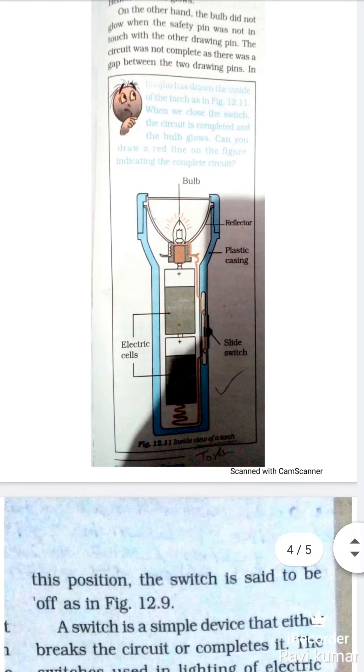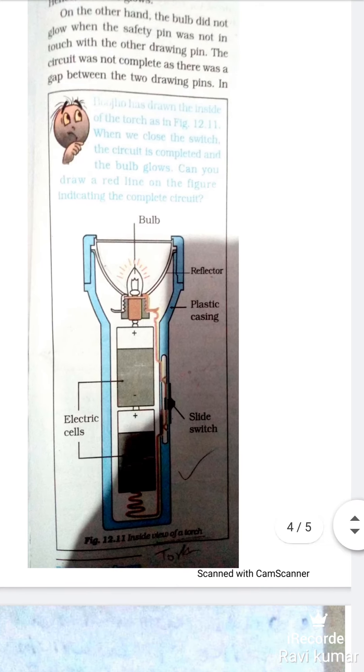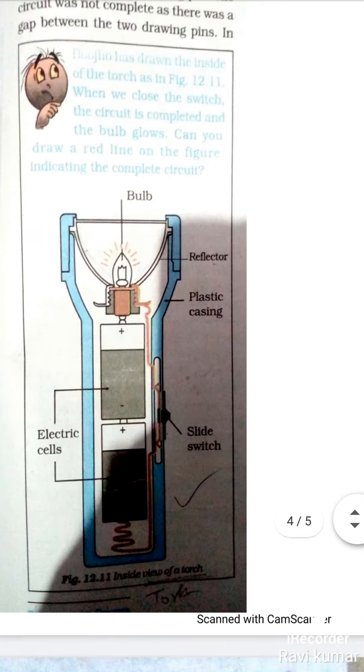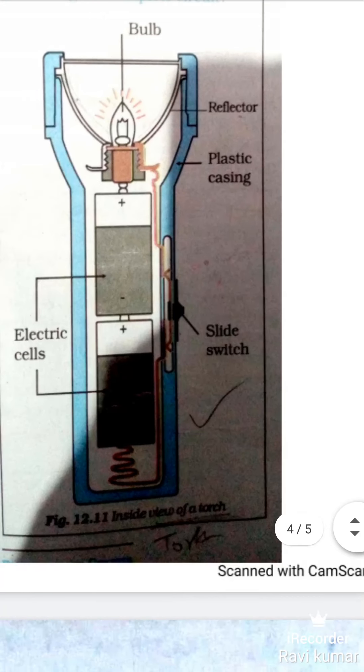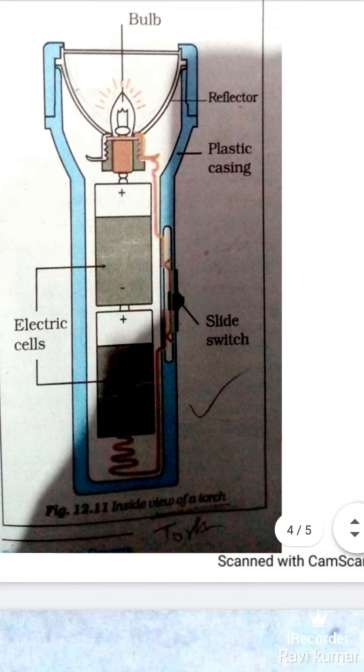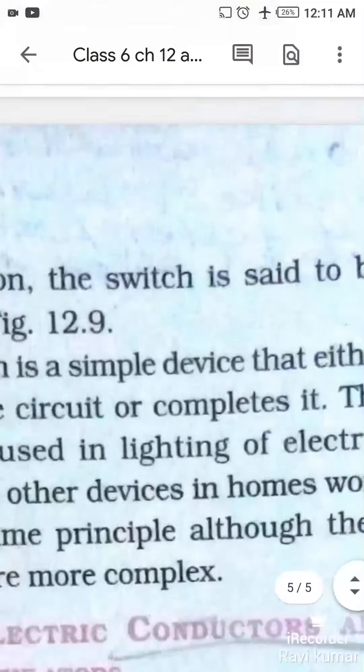So today's class is finished. I think you all have understood Activity 4. You will have to make the picture of a torch — जो circuit में बना के दिखाया गया है, उस switch को दिखाएं। आप आसानी से उसका circuit complete करके switch बना सकते हैं, जिससे हम torch को ON या OFF करते हैं। Tomorrow we will start Activity 5. Thank you, have a nice day.